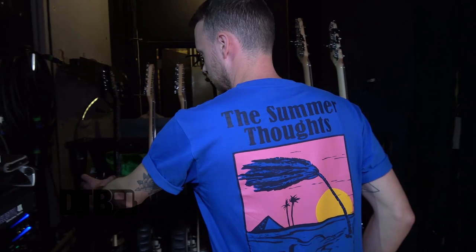My name's Owen Cardiff and I play guitar in the band Picture This and we are currently on tour in America. I'm going to show off my gear, and firstly we'll start with the guitars we use.